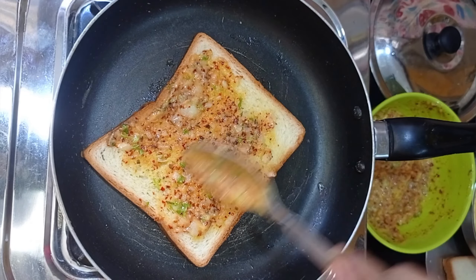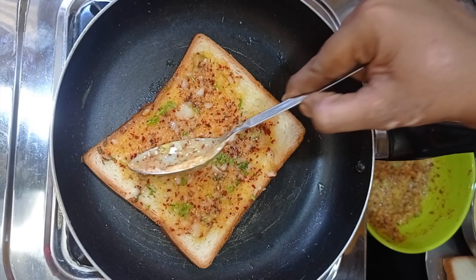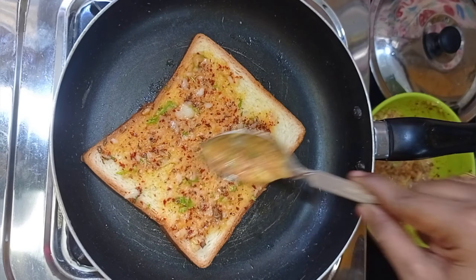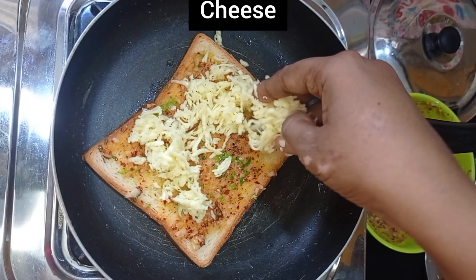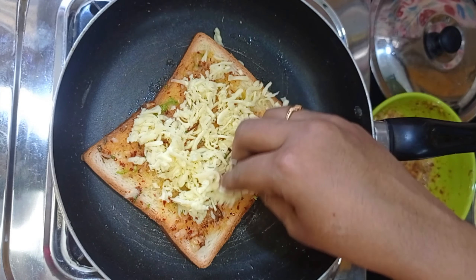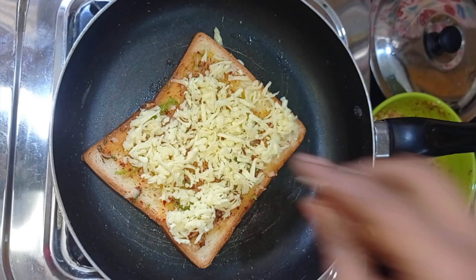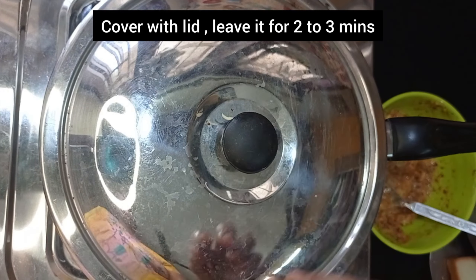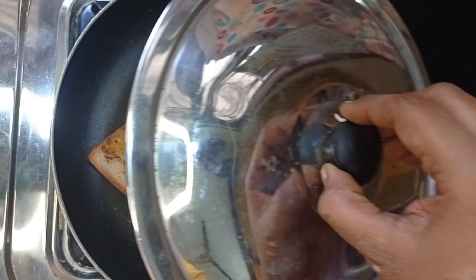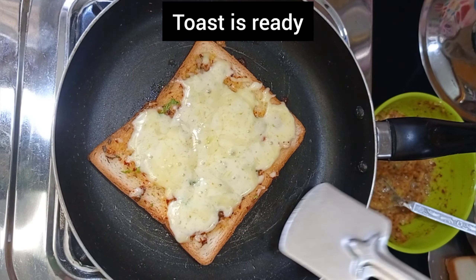This is a bread package — it has 10 to 12 pieces. It's very easy to use and we can taste it. You can mix it and put it in the fridge or the oven. You can also put the cheese in the oven. Toast is easy. It is very easy and it is ready for a plate.